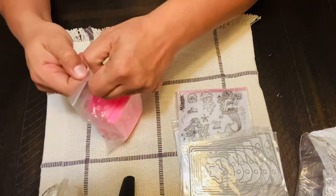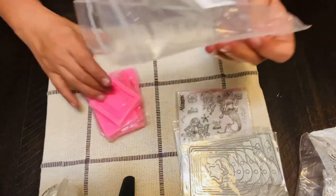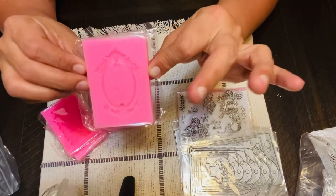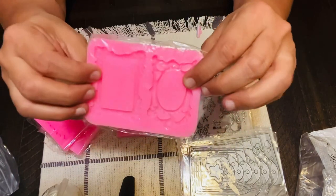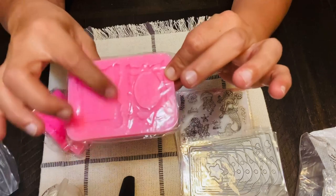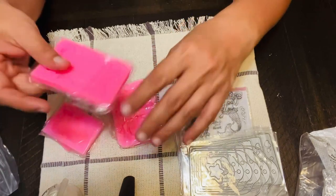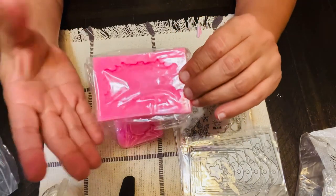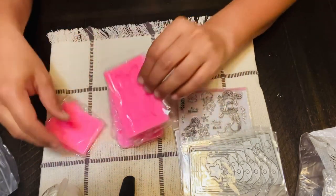I also ordered some silicone molds — these are like small frame images. I want to try some frames for decoration purposes. This is not going to be a paper crafting activity, but more like a decor or 3D project that I want to do.